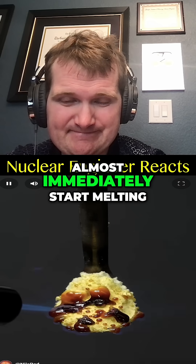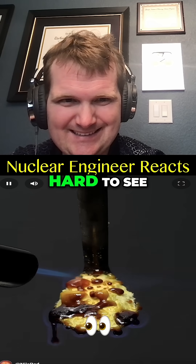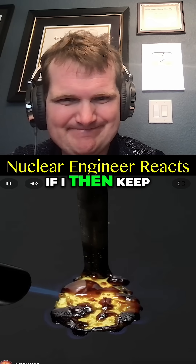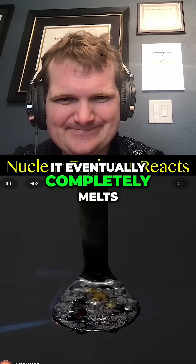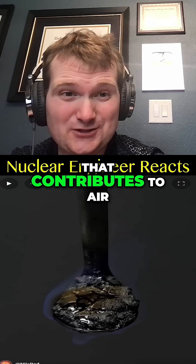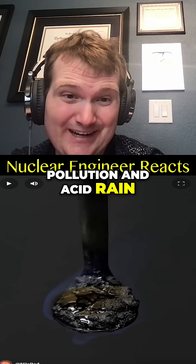This causes it to almost immediately start melting, and it's kind of hard to see, but it also lights on fire. If I keep shooting it, it eventually completely melts, and the flame becomes much more obvious. This is the stuff that contributes to air pollution and acid rain.